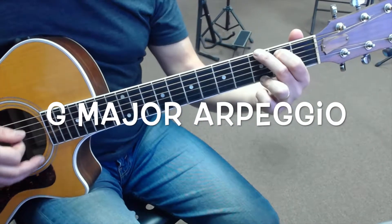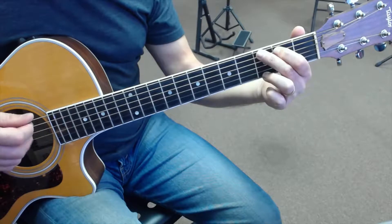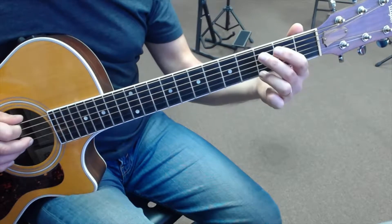Let's take a look at our G arpeggio. Here's our G chord, and we're going to pick the familiar four-string pattern we've been using so far. We'll start from the sixth string, which will give us the note of G, being the root note of our G chord.